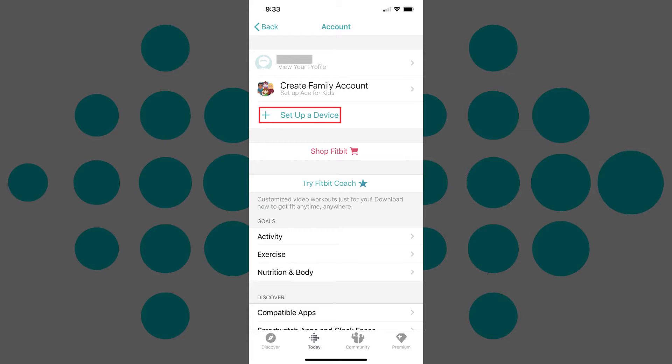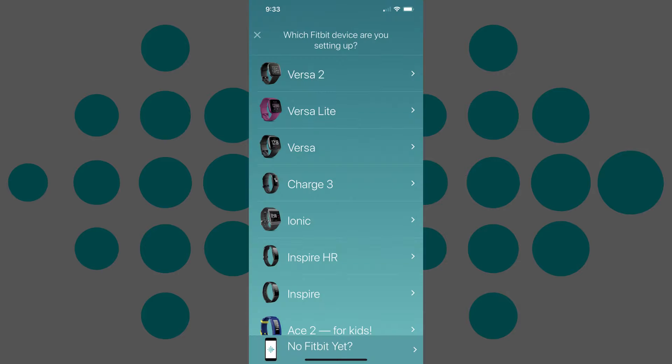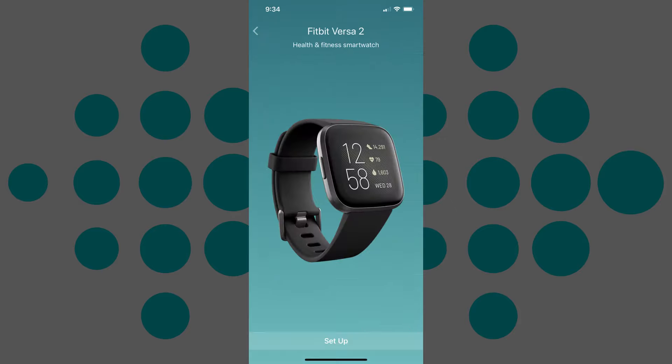Step 3: Tap Setup a Device. A screen appears asking you what Fitbit device you're setting up. Tap the name of your device. The Setup screen for that device appears.